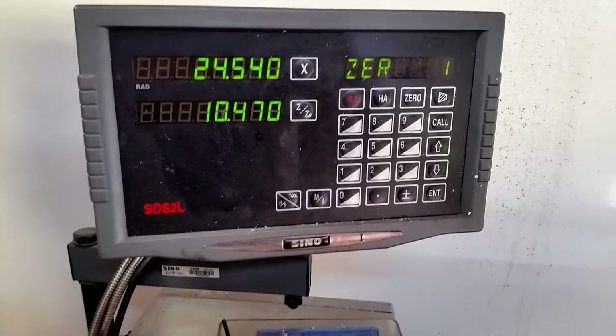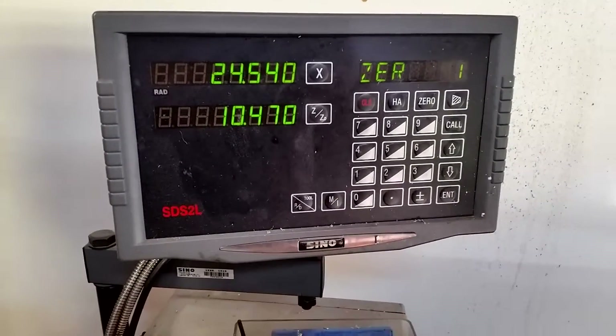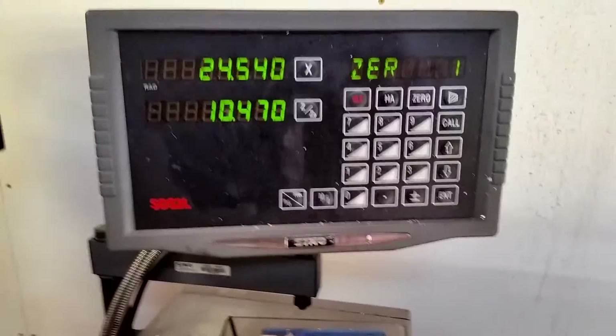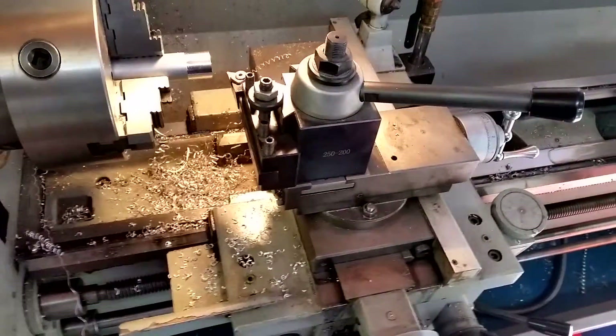Hey guys, I wonder if anyone can help me. I've got this Sino DRO 2-axis on my import lathe. It works really well, but lately I've noticed it's starting to lose position in X, which is your cross slide.